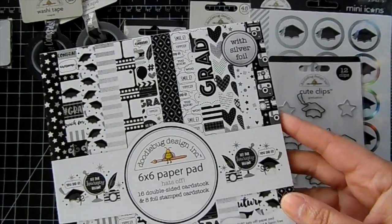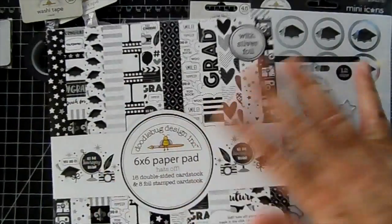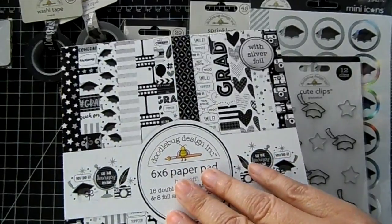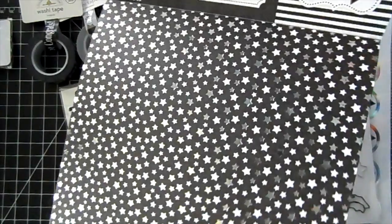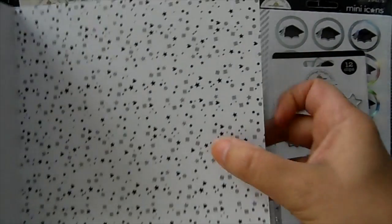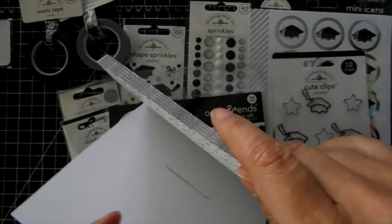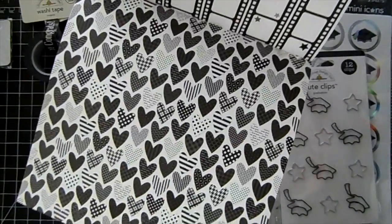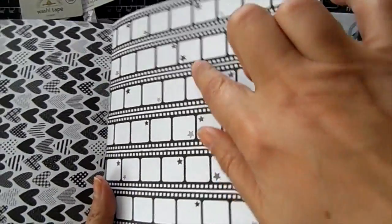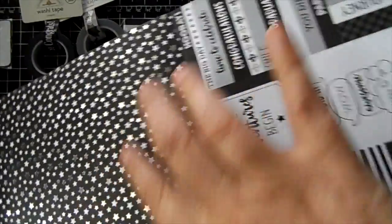This is the 6x6 paper pad by Doodlebug and it is called Hats Off. If you are not interested in graduation, you can still use the pretty papers in here — lots of them don't have anything to do with graduation and they are black and white. Like these really pretty stars with foil on them. The back has little squares, dots, hearts, and stars. And then there's this pretty pattern with the hearts, where each heart has its own pattern. There's also a film strip with pretty stars — those stars are not foiled, they're just black and white, but these other stars are foiled.